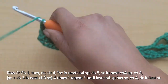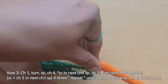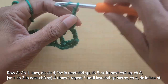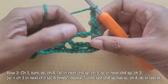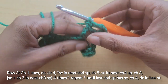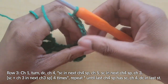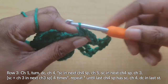For row three, we're going to chain one and turn our work. Then we're going to double crochet in the first stitch and chain four — that's just to start the row. Then we're going to single crochet in the next chain four space. That single crochet is the first stitch of the repeating pattern: chain five — one, two, three, four, five — single crochet in the next chain four space.